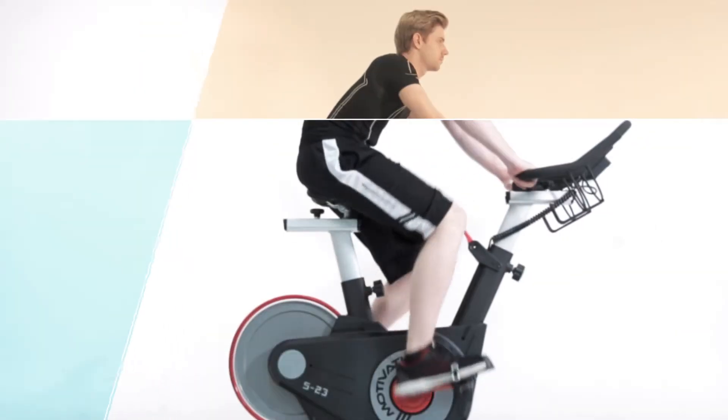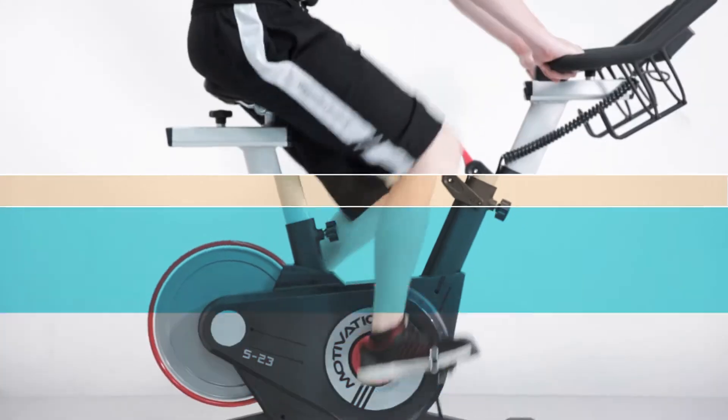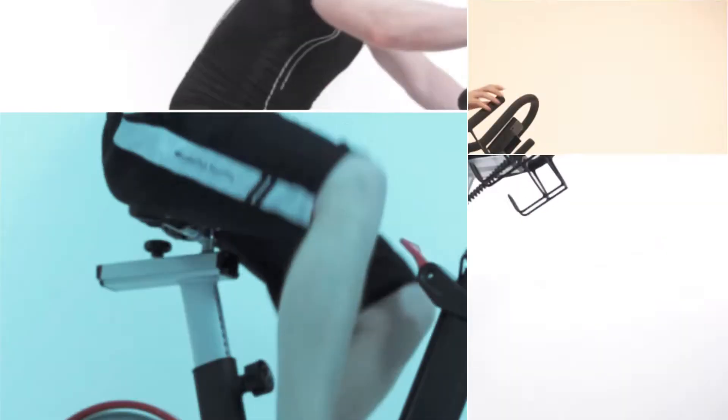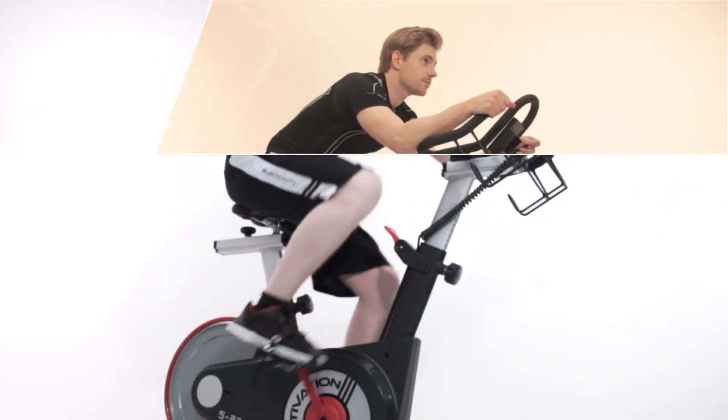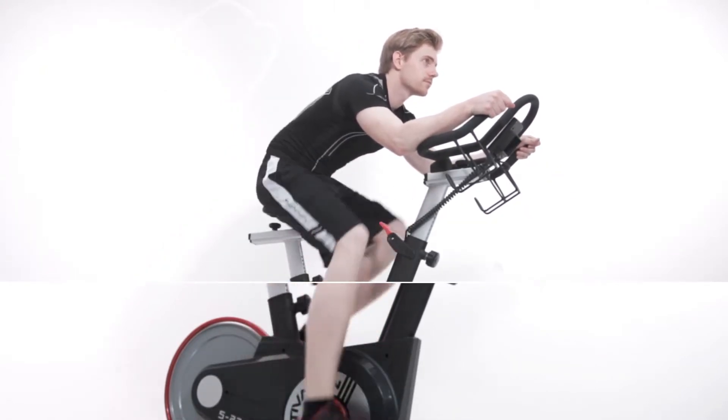DK City's new Spinbike S23 is now announcing a new trend of fitness. Thinking of the most convenient but high-efficiency workout, the S23 is designed to provide timeless exercise for you.